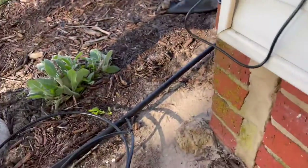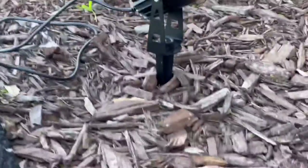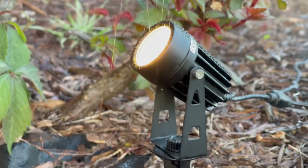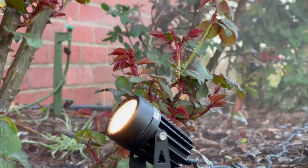One of my favorite features about this product is that it's expandable. You can buy more lights, buy longer cables, and definitely put them in different areas of your garden that you might want to show interest in. I also wanted to mention that these lights are waterproof, so if you've got a sprinkler system or if it storms, you don't have to worry about it.